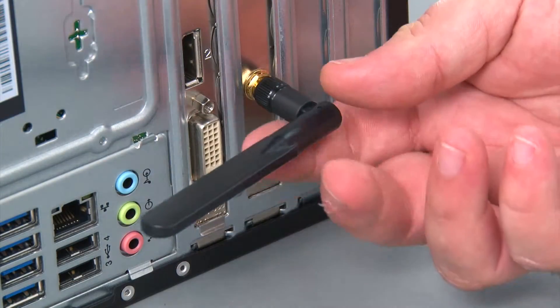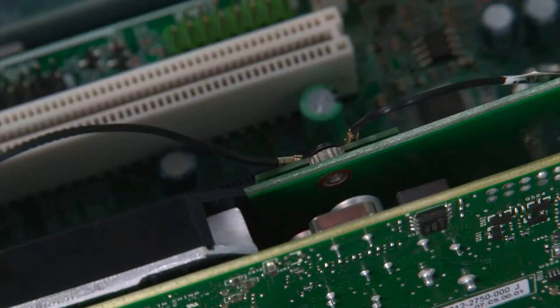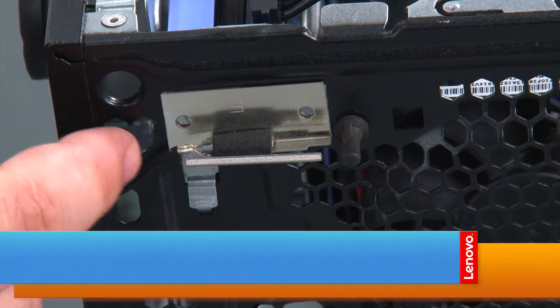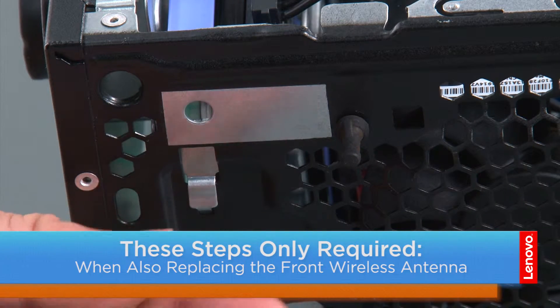First, we're going to unscrew the rear antenna. Now we're going to disconnect the front antenna cable from the Wi-Fi card. Then we're going to lift the antenna from its adhesive backing and thread the antenna cable through the hole in the chassis.